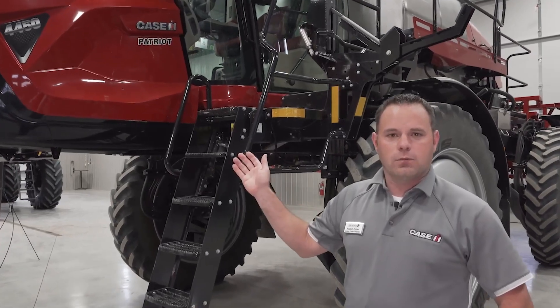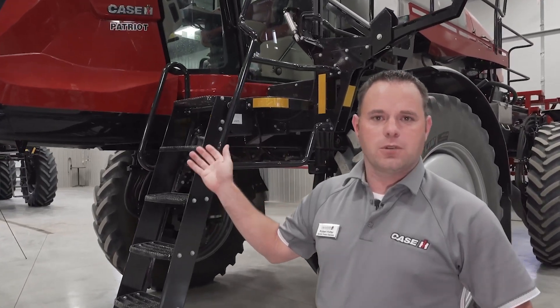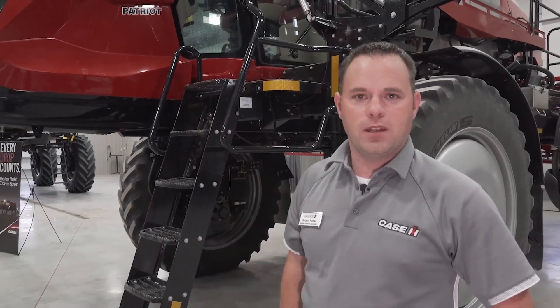Those are the new features on our 50 series Patriot sprayer. If you want to learn more or have questions, please reach out to your Titan sales representative and they'd be more than happy to help you.